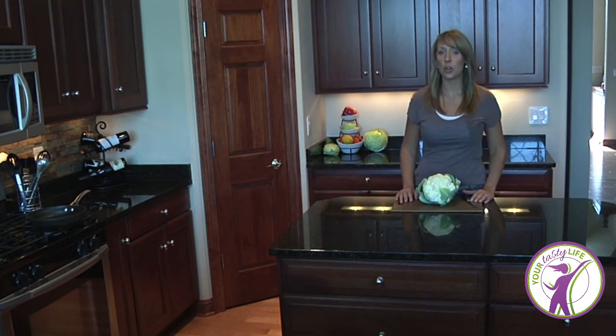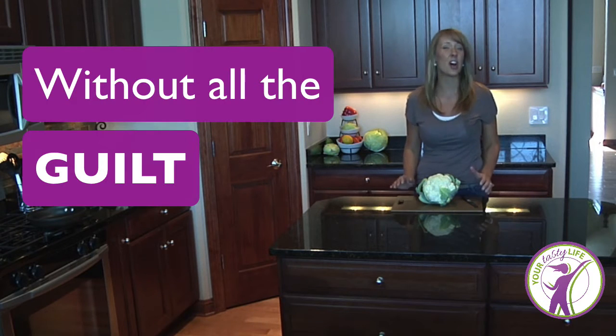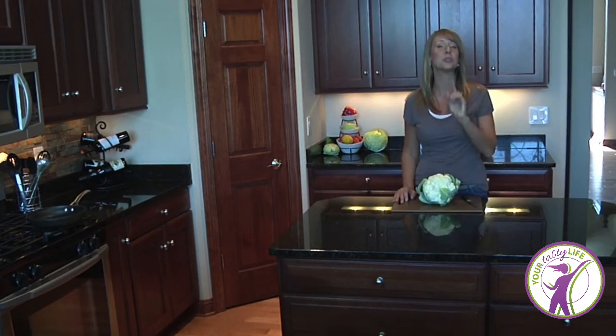Wouldn't it be great if you could enjoy a family favorite like mashed potatoes without all the guilt and all the carbs? Well, stick around because in this video I have a recipe for you that will do just that.